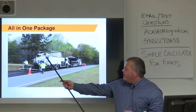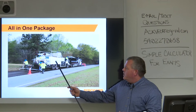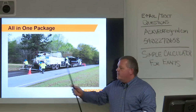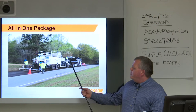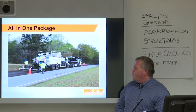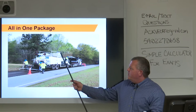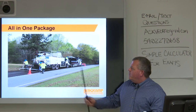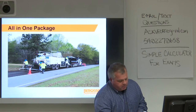The microsurfacing paver carries aggregate in a hopper in the middle and carries emulsion and water in tanks on the side. This is a continuous paver, so it is being fed by support units. Here's the spreader box — it's all in this one package. We're going to get deeper into that as we move forward.